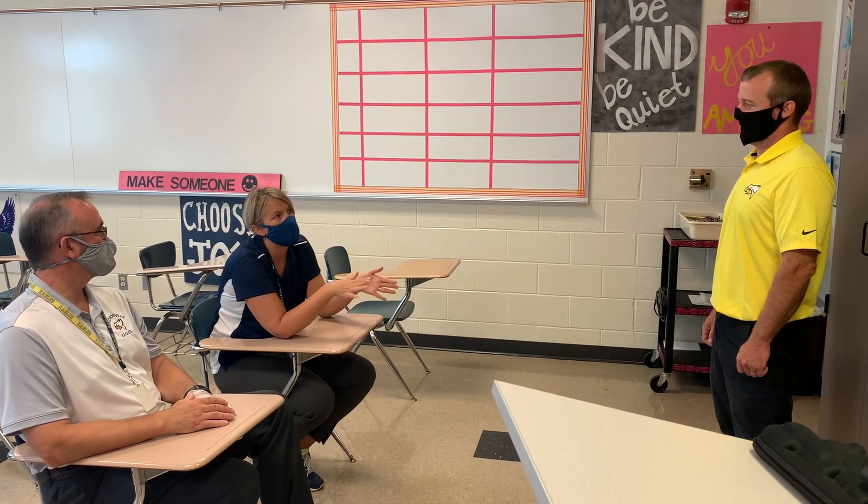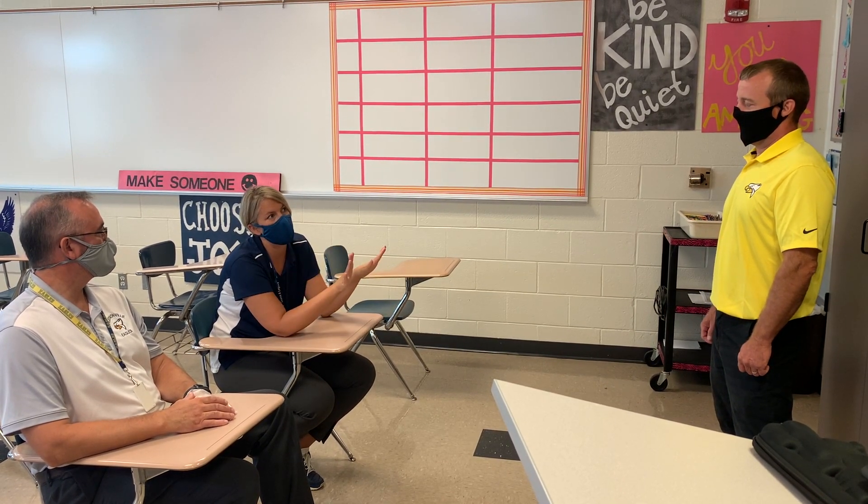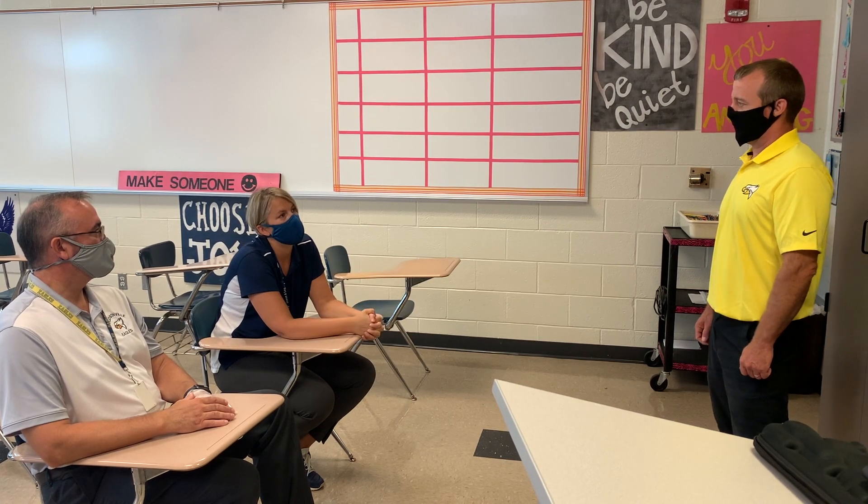Perfect. So I just spray it, go back to my teaching, and it's being disinfected? Yes, just let the Rejuvenal go its way. Great.